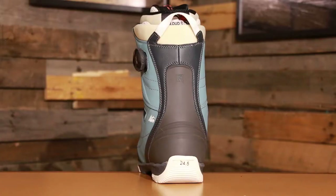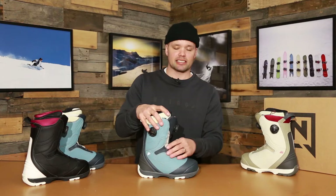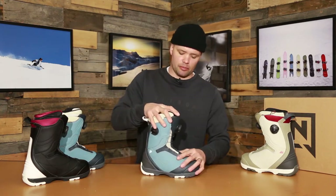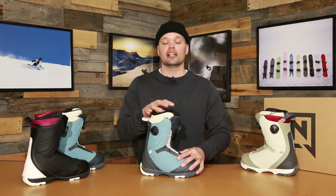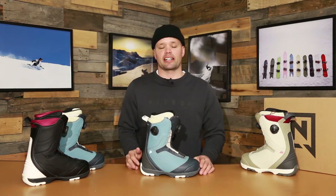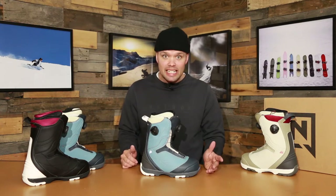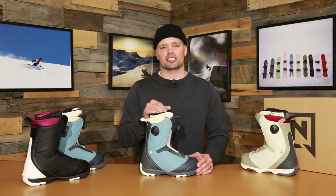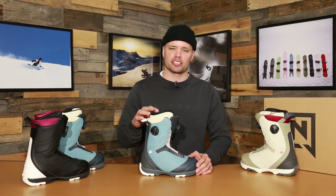The Cypress has our Flex Link design, which is this mesh material right here around the ankle. That's going to allow the boot to flex naturally forward and there are going to be no pressure points. You're going to get an easy boot to walk in when you're walking around, but it's also going to flex nicely and comfortably when you're in your binding. It creates a smooth ride, especially when you're going heel side to toe side — no pressure points, everything feels smooth, seamless, and natural.